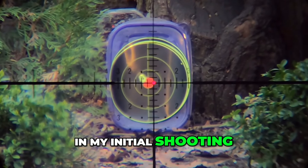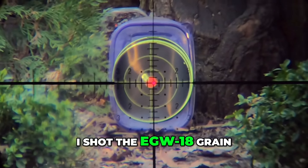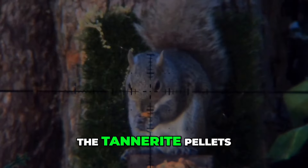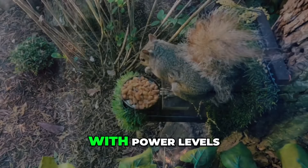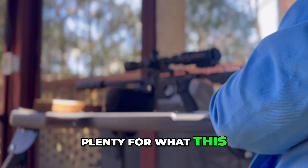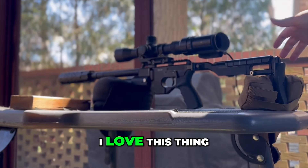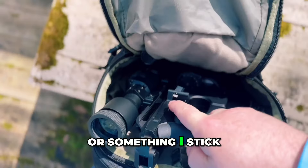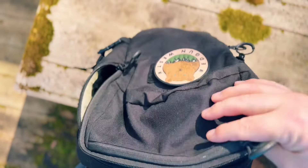In my initial shooting I shot the EGW 18-grain, the Hades, and the Polymax — which you're seeing here — and of course the Tanner Eye pellets. All did great with power levels, all kind of around 20 foot pounds, which is plenty for what this gun is designed for. I love this thing, and it will permanently be like my little bike gun or something I stick in a small pack wherever I'm going shooting.